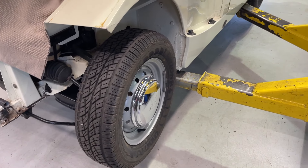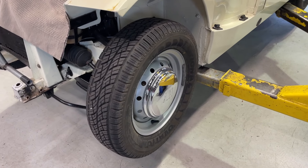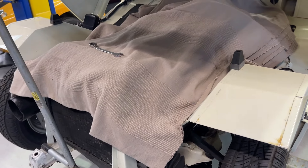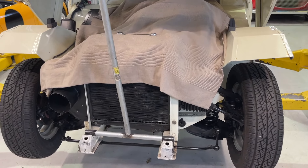So there you have it — tons of choices. Happy to help; give us a call. We have all these tires and all the parts you would need in our parts catalog. And if you have a car that needs rescuing or restoration, we'll be happy to bring it here and take care of that for you. Thank you very much for watching.